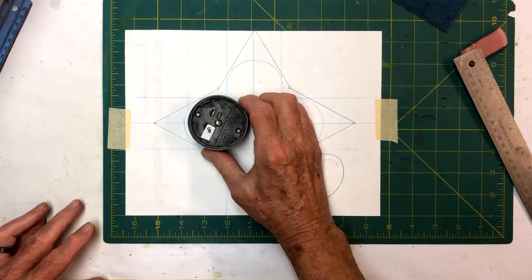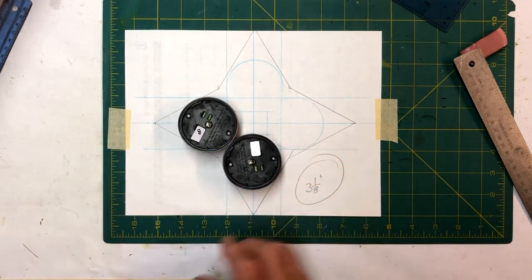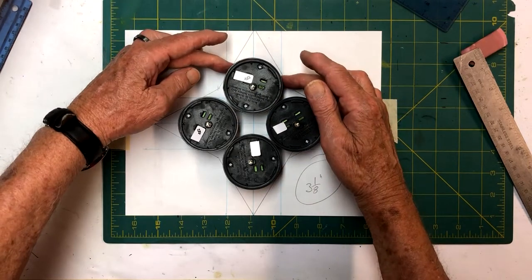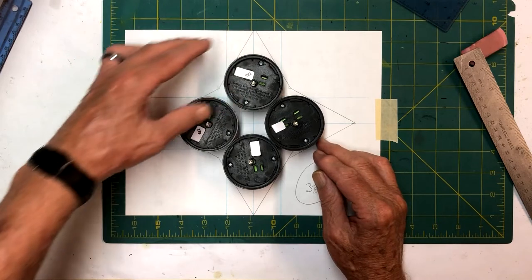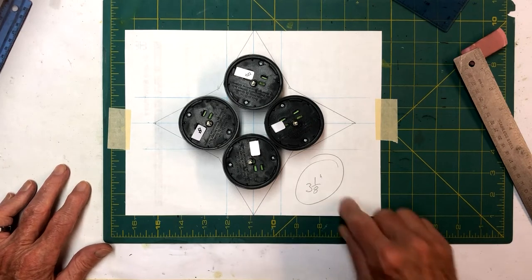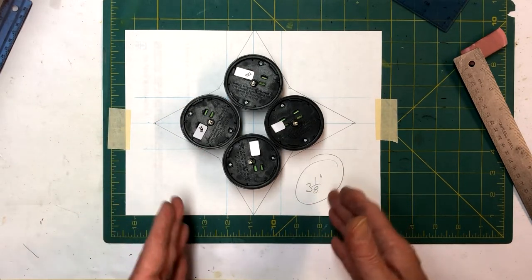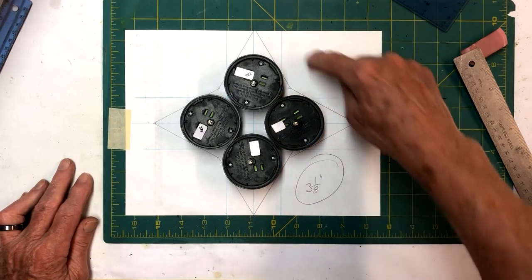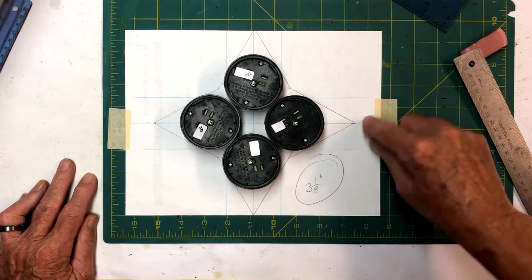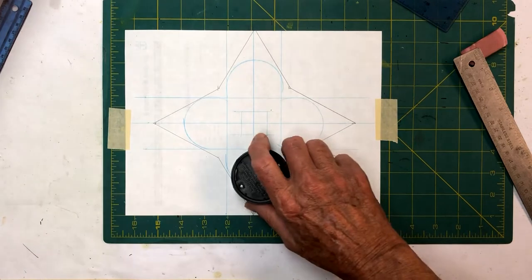We'll build a frame three and an eighth inches wide and go ahead and show you how to build these panels out — we're going to make eight of them. Four of them are going to have hangers on them, and four will have no hangers. When we put them together, we'll put them together as a group of four and marry them all together as one. We'll be back in a minute to set up our form.